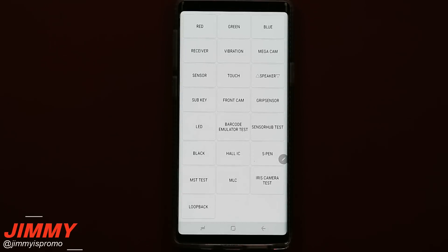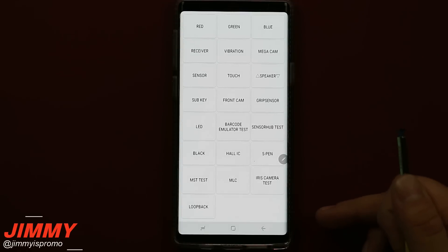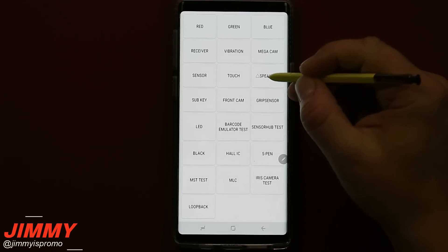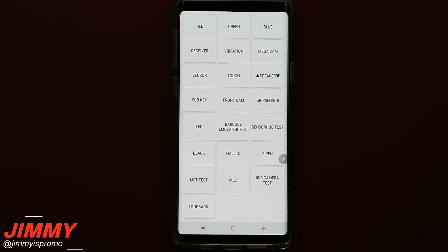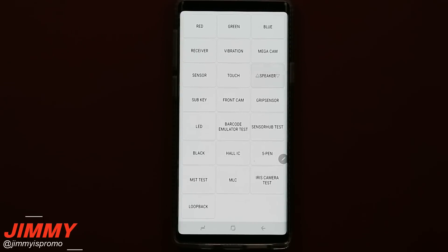The next tab tests your speaker. When you hit it once it plays sound from both speakers, hit it again it plays from one, hit it one more time it plays from the other. Both speakers played, then the bottom speaker, then the top speaker.